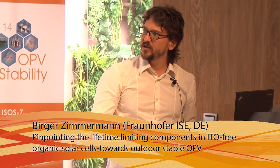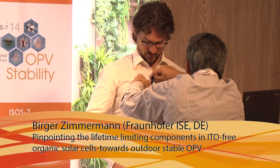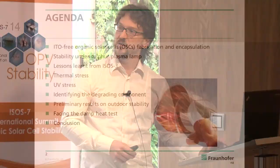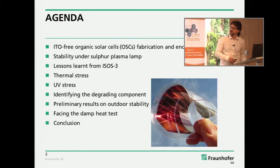I will report on updated results on the stability on the sulfur plasma lamp, where we had already years ago very nice results. Then we learned some lessons from the very constructive ISOS-3 collaboration. There are results on thermal stress, UV stress, which component really is the degrading component, and also some very preliminary results on outdoor stability and damp heat testing.